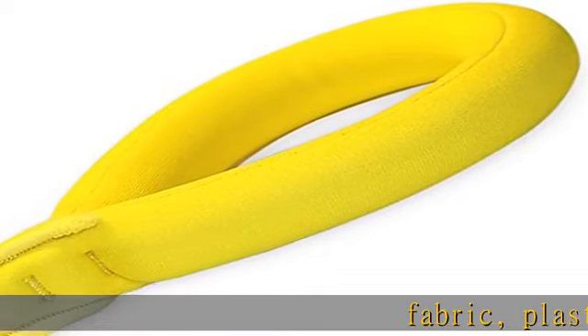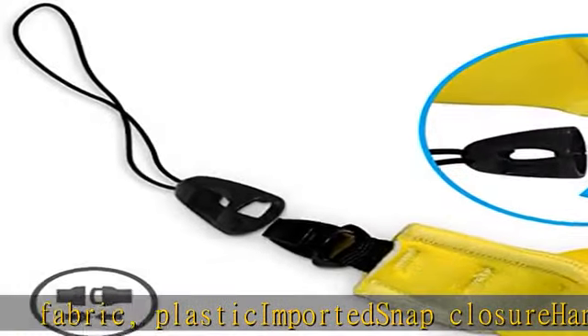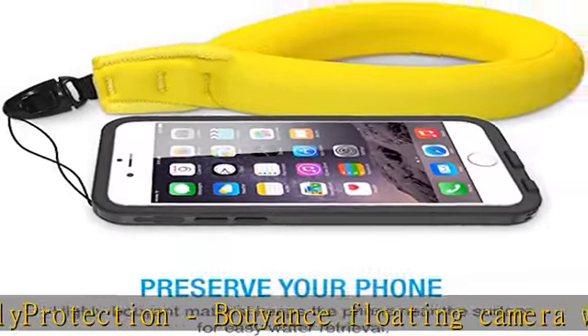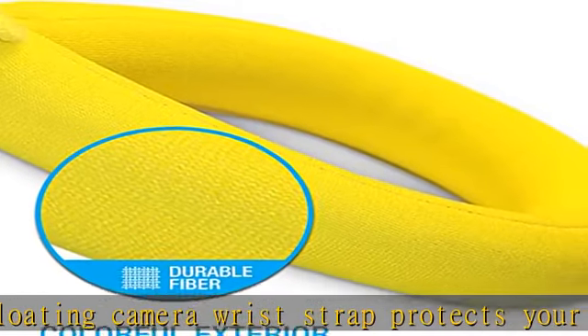Fabric, Plastic, Imported, Snap Closure, Hand Wash Only. Bao Yant's Floating Camera Wrist Strap protects your waterproof camera from sinking while you are snorkeling or swimming. High Capacity — each wristband's floating strap is made to float waterproof cameras up to 7 ounces / 200 grams.